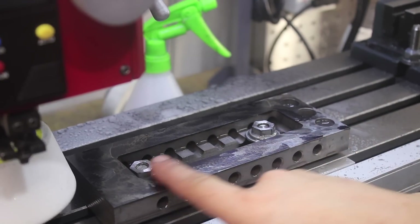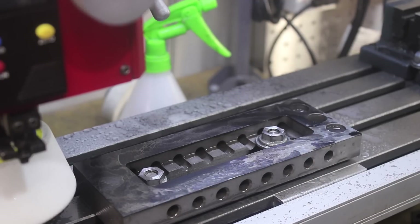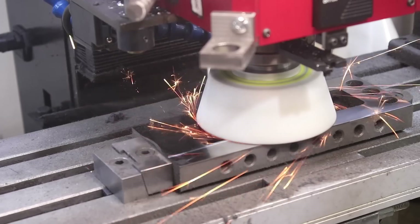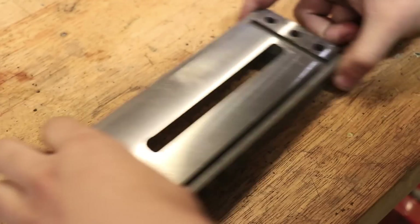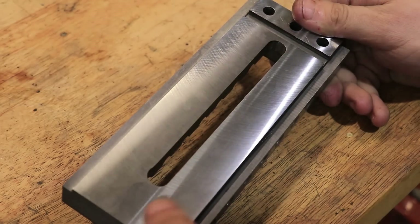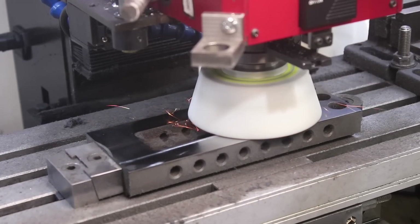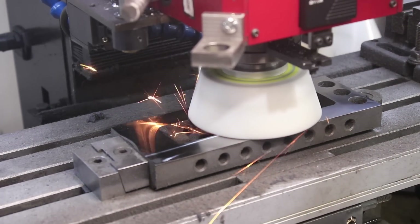After the first few passes I was pretty disappointed with the finish, so I ditched the coolant and mounted the part parallel to the table, and the results quickly improved. Obviously it's not surface ground perfection, but it is a lot better than I was expecting. And especially considering that I'm running the wheel far below the recommended RPM, I'm pretty happy with these results.